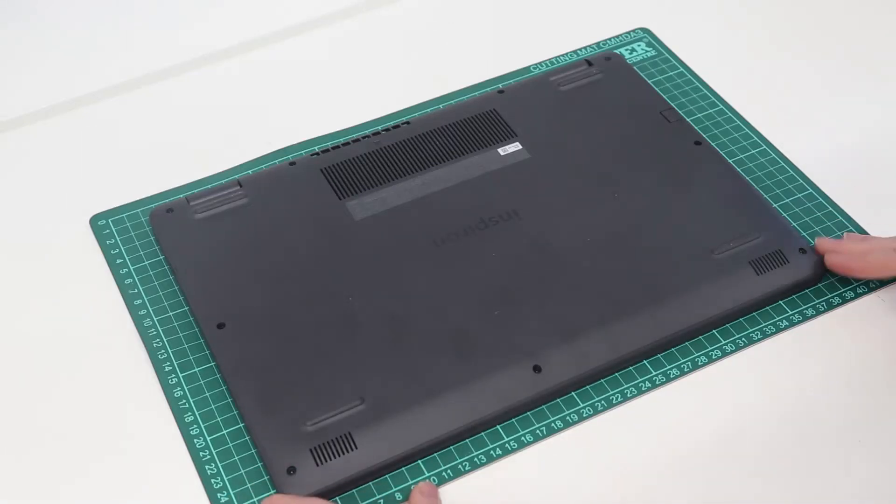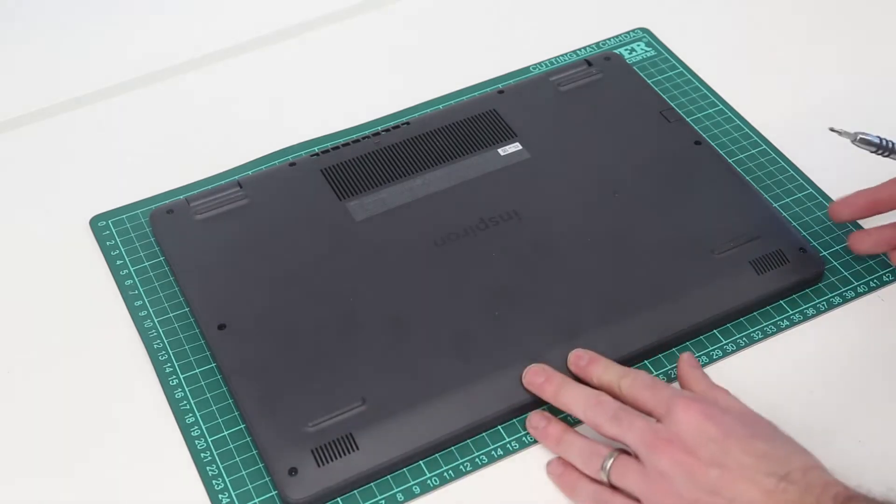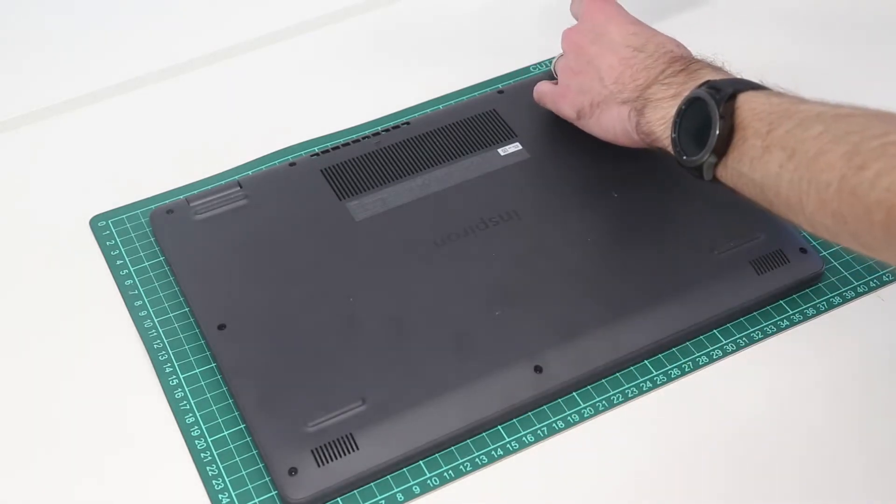Hi, I'm James, and in this video we are taking a look at a Dell Inspiron 15-3501 laptop with the Intel 11th Gen Core i3-1115G4 processor. There are other Tiger Lake and I believe Ice Lake variants of this laptop available as well.